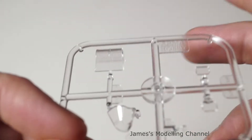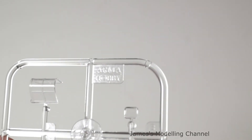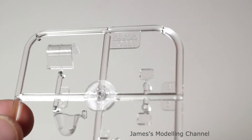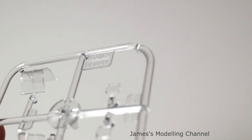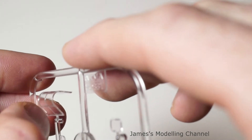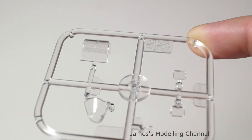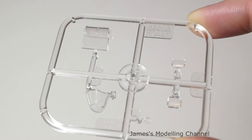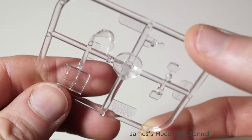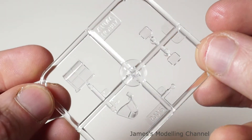Moving on to the clear parts — it's very nice. There aren't any marks or splits in the plastic, crystal clear, very nice. The framework is raised so you could mask your own, but we have masks with this set so it will be a lot easier to mask up.